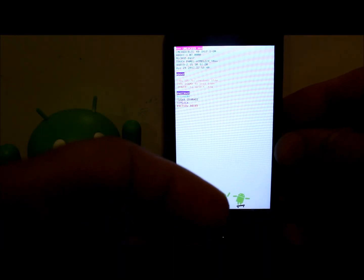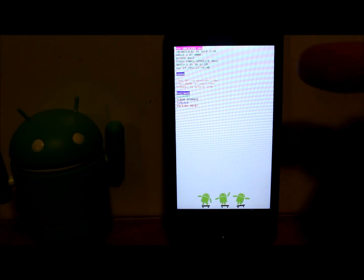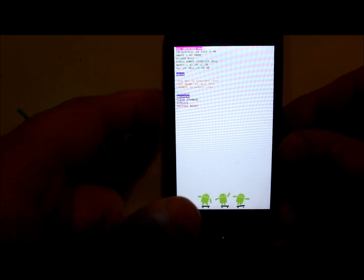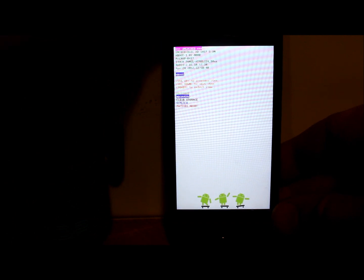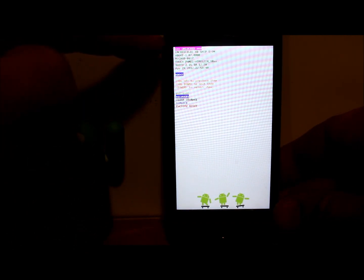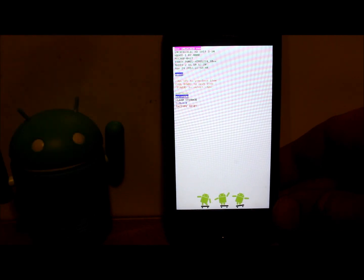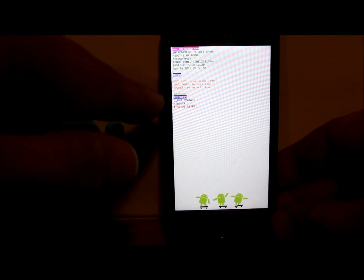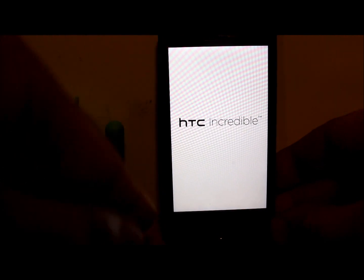And there we go, here is the H-Boot screen. It does a little check right here, and then all you have to do is push the volume down once — it highlights 'Recovery' — and then hit power to boot into recovery. Your phone should say 'UNLOCKED' right here in purple. If it says 'LOCKED,' this is not going to work. It has to say 'UNLOCKED' and you have to have a custom recovery installed. When I hit recovery, it's going to boot into my custom recovery.